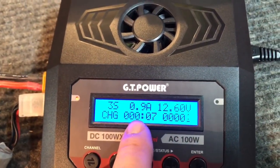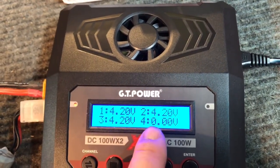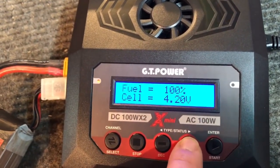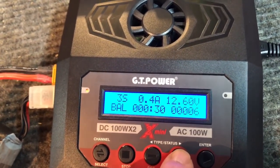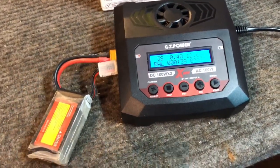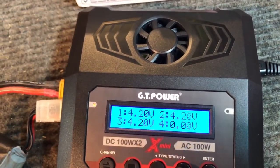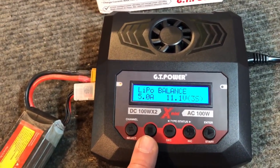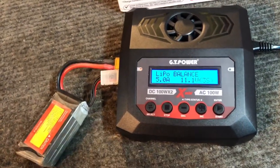Once you confirm, the balance charge starts. It shows charging at 0.09 amps as it ramps up, and displays each individual cell voltage - right now we've got 4.20V, 4.20V, and 4.20V, so all cells are already nicely balanced. Fuel reads 100% at 4.2V per cell, so this battery won't take long. You can scroll through to see the live cell voltages as they change during charging - very easy to use with a clean menu.